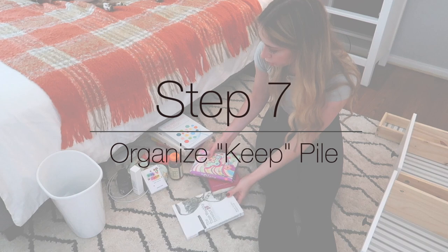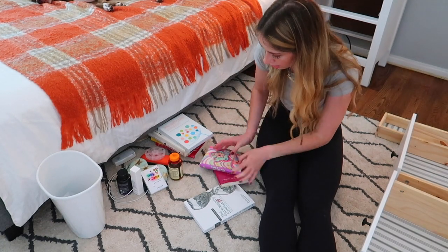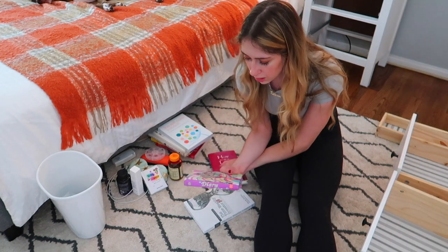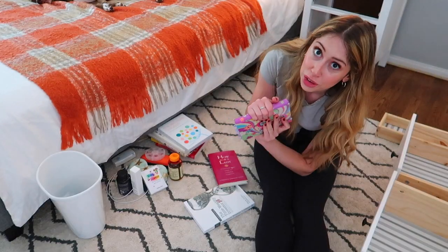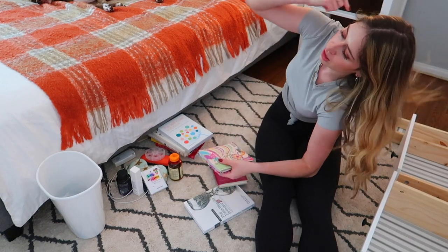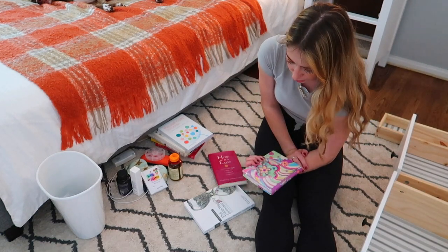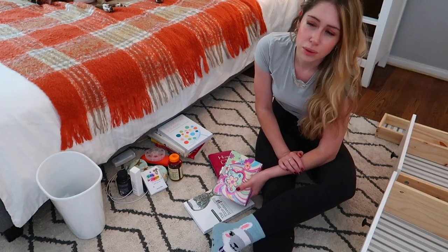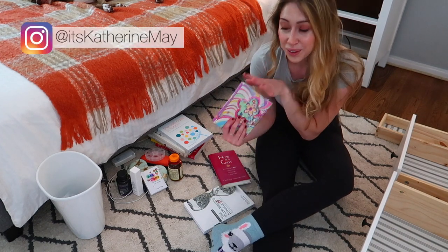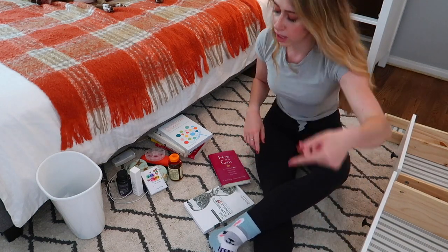The next step is to go through everything I want to keep in my nightstand and organize it. Now that I'm looking at this — I don't know why I put this in my keep pile. This is actually my journal from middle school. I have another one from high school. I was going to do a 'reading my old diary' video — I feel like I'd do it on Instagram though, so follow me at it's Catherine May. This is actually going to go in my office.